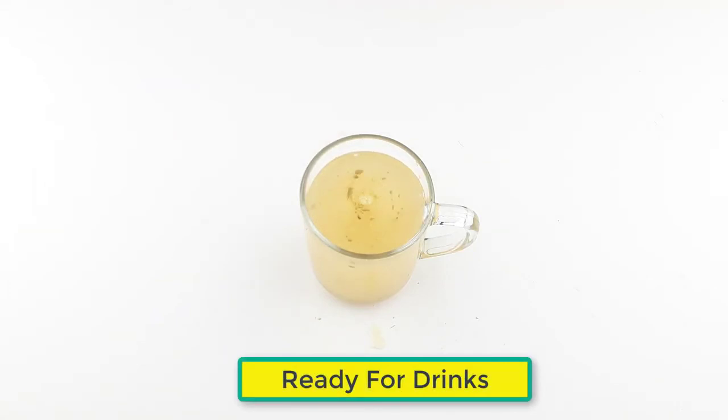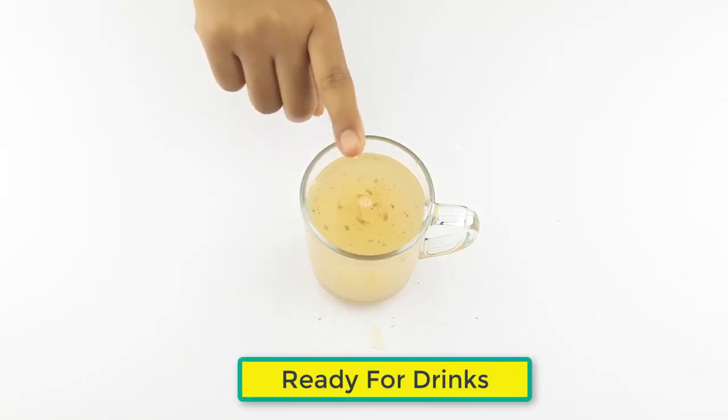Ready for drink. You should drink it daily for better results. You will feel better within 4 weeks.